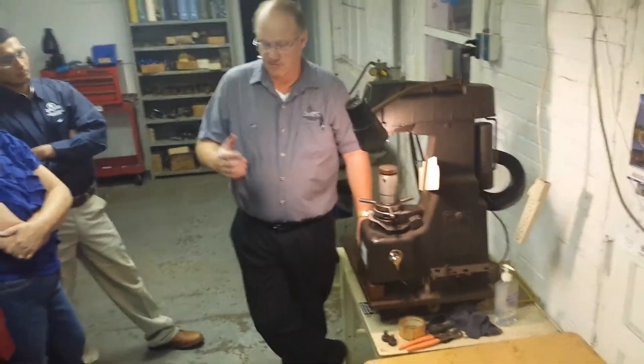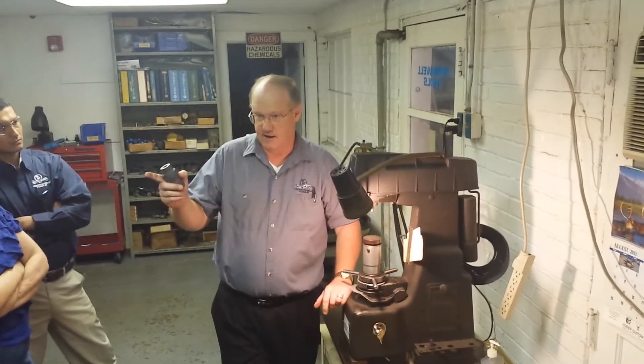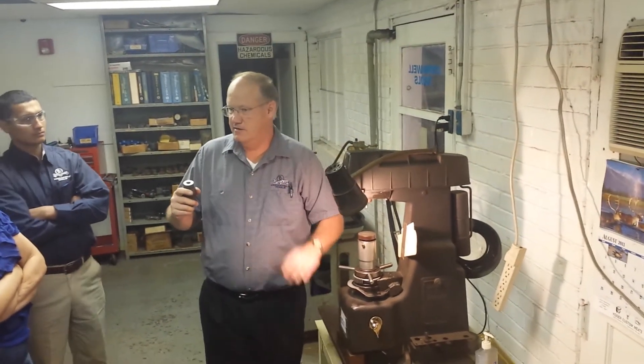Wrenches are heat treated a little bit differently. Let me explain what happens. You take a soft socket and set it in the heat treat furnace — everything's regulated.